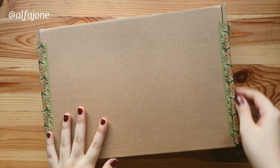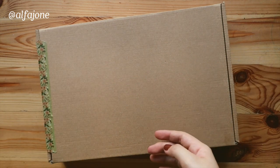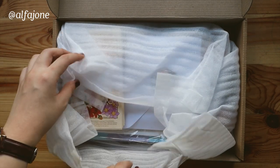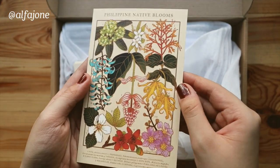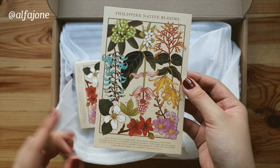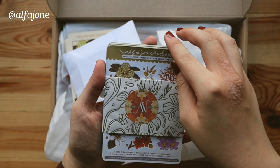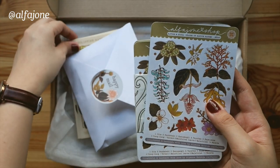First up, let's unbox Aliana's package. I am definitely keeping these washi tapes for journaling. For this collab, we suggested that she would design Philippine native flowers to celebrate local, so that is what we're finding here. You can't really see the texture on camera but it's really pretty, and at the bottom there are also specific names of the flowers in case you're not familiar with them. These are native Filipino blooms — nature and flora, shades of native blooms.